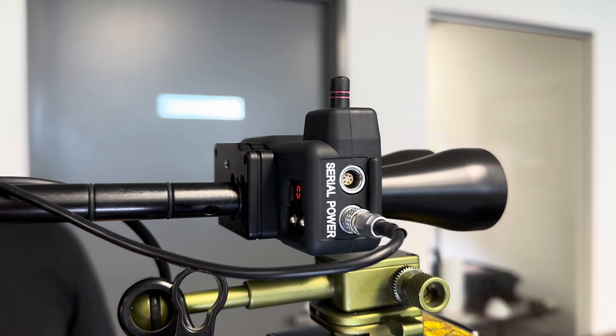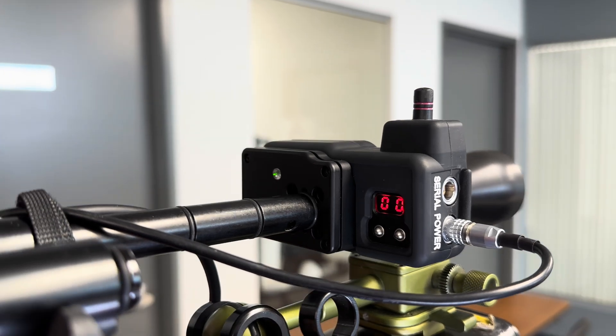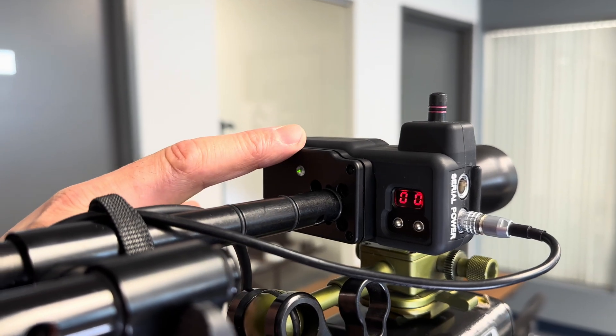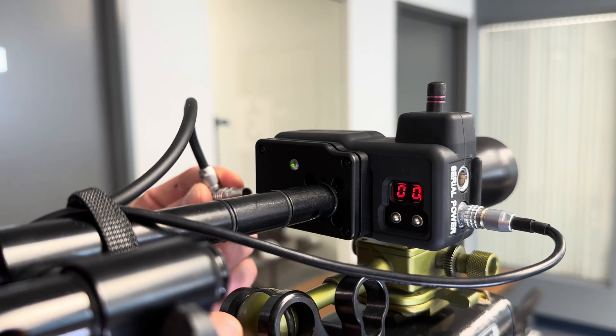Hey everybody, you're looking at the CineRT base sensor dressed in its new black skin. You'll also notice that on the back of the base sensor we have the new FLEA third-party serial input device.